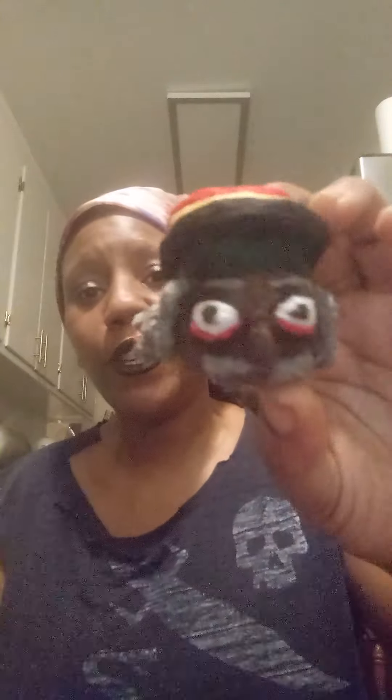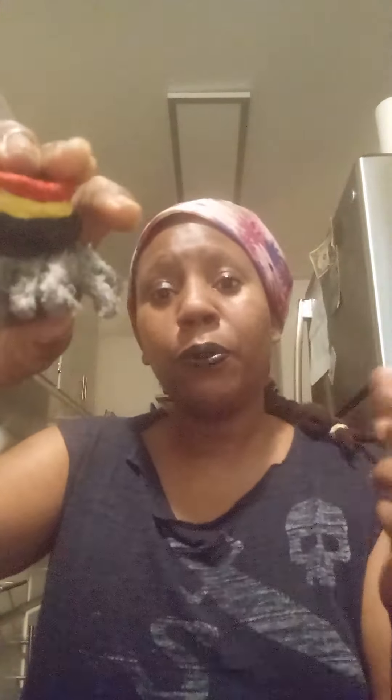This is a one-of-a-kind dreadlock bead. It's a Rasta Elder. I used a combination of different types of thread. The dreadlocks are made individually, one by one, using wound up thread, and then I sew it to form a single dreadlock. I made each little dreadlock and attached it.